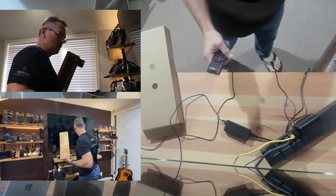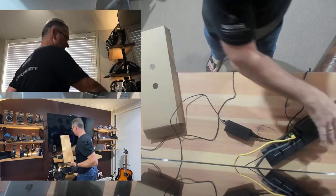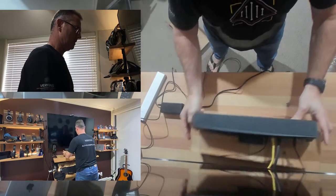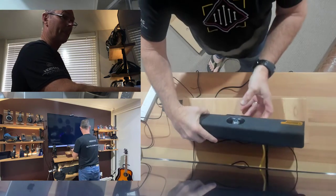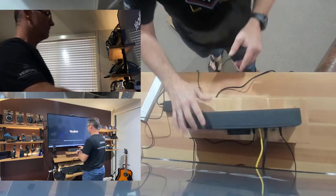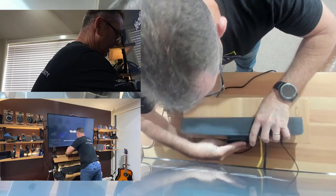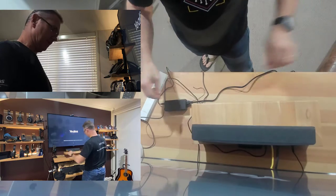We'll turn on our screen and get our unit sitting on the little plinth. You'll notice something interesting — I noticed the eyelid. When the power went in, the eyelid actually closed. That's cool. We'll leave the unit sitting over there for now.